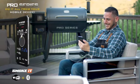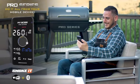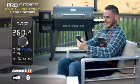Plus, use the Pit Boss Smoke IT app combined with Wi-Fi and Bluetooth compatibility to maximize your grilling experience.